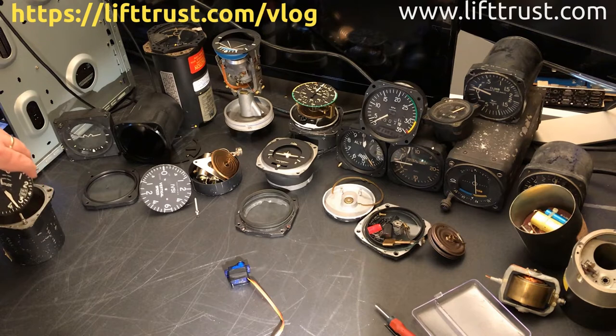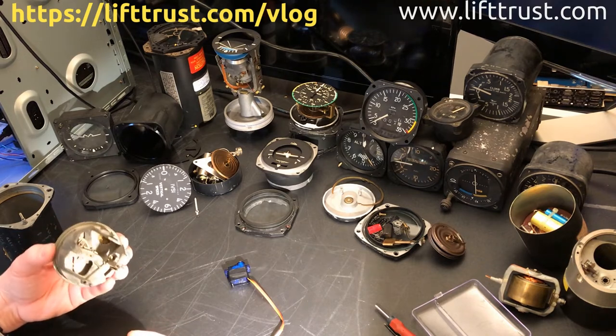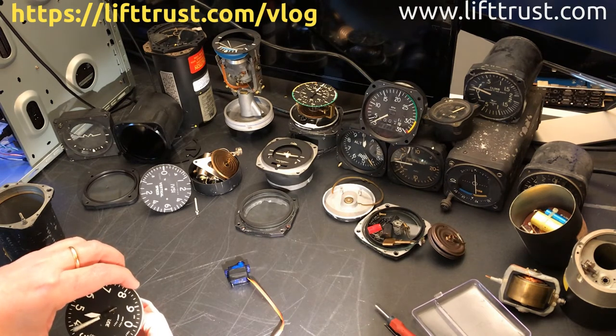The altitude indicator has been challenging to take apart. There are a lot of parts that go into this instrument. I took most of it out, but I was able to bring it down to this axle that moves the needles.